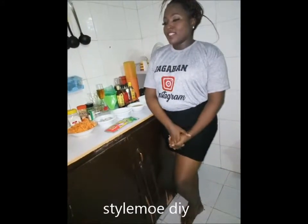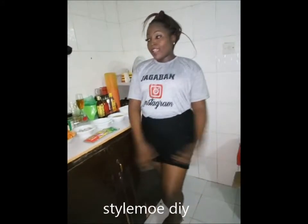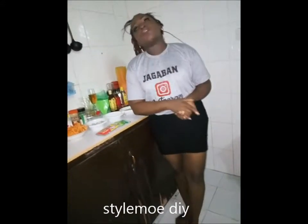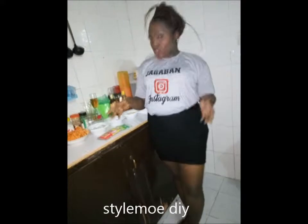Hi guys, welcome to Kitchen Time with Staromu Jinawani. In this video I will be showing you how to prepare carrot juice and carrot stew.